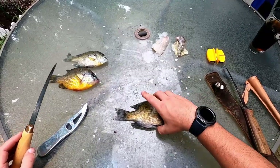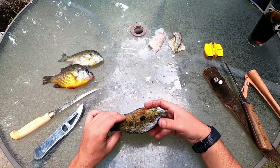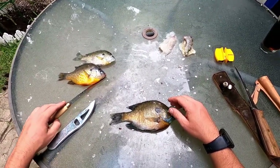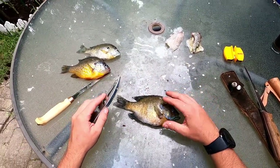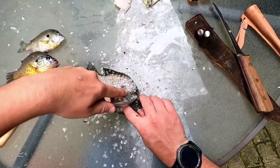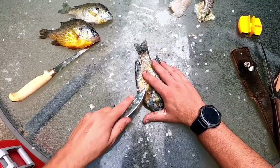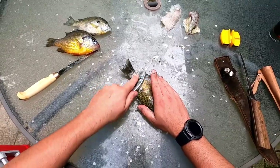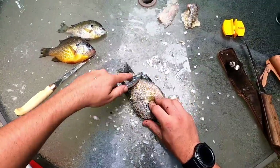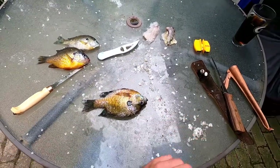Last but not least, I'm going to show you a really good old-school method. This was back in the days before fillet knives were even a thing — this is a method to cook the bluegill whole. It sounds gross but it's really good. We start off by scaling them, and you want to get the scales all the way up to that backbone, all the way underneath the belly. Flip it over and do the same thing — you really want to make sure you get all these scales.